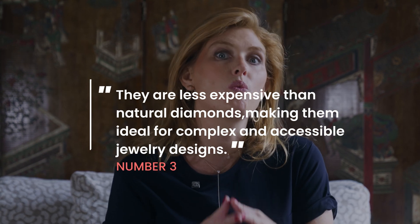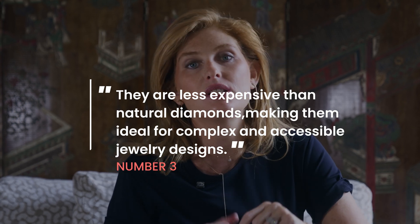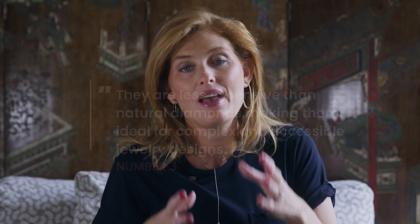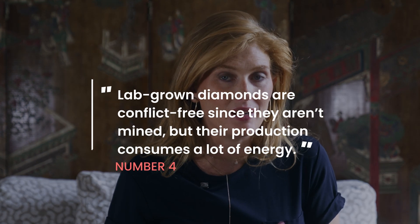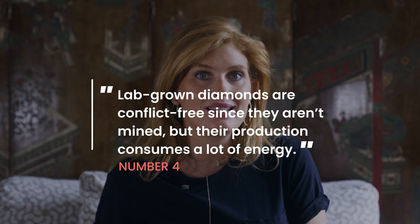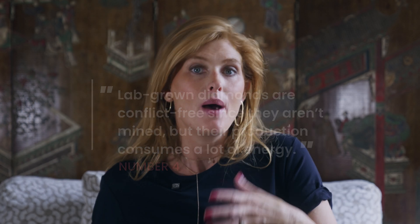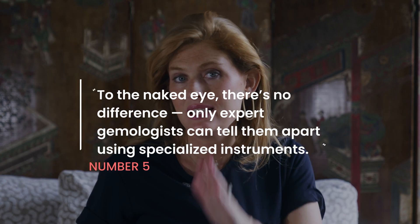Three: they cost less — sometimes way less — but it depends on whether you want tiny diamonds to set a piece of jewelry or a massive center stone; that's where you'll see the real difference. Four: they're conflict-free, though many mined diamonds are conflict-free as well. The key difference is there is no mining involved, but labs do consume a lot of energy — and the real sustainability depends on the energy source: solar or coal. That's for the lab to decide.